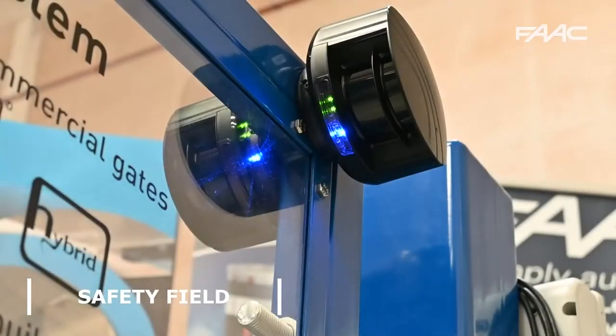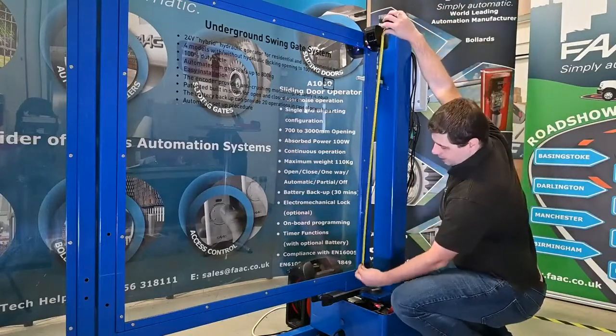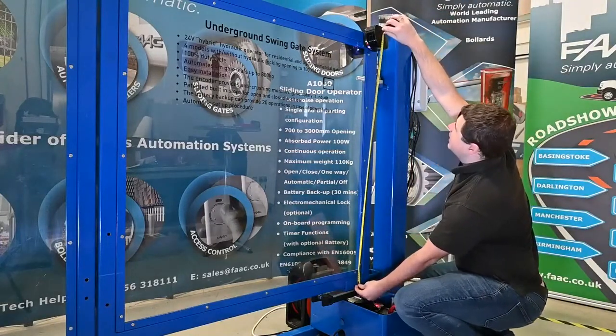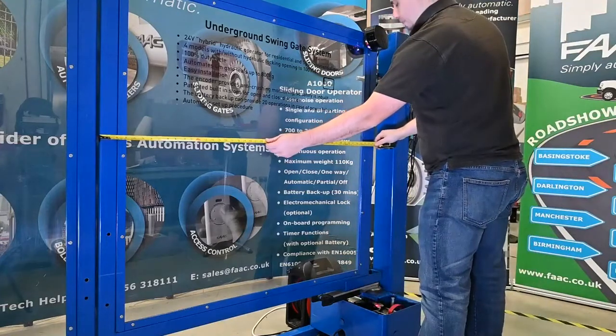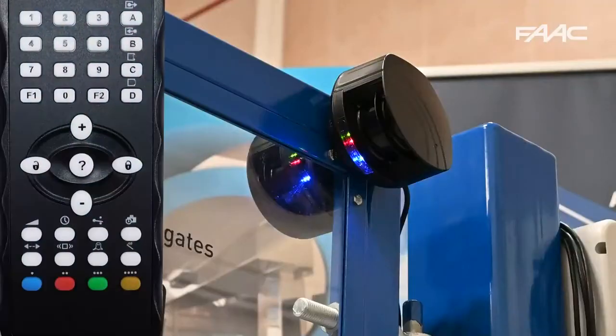The next stage is setting the safety field. First measure from the center of the X-guard down to the bottom of the gate, and also the width of the gate, as we'll need those figures to put into the safety field. So you unlock and do the height first — press D, so the right starts rapid flashing, then you enter the height. In this case 1.2, then it goes back to the slow blinking again.